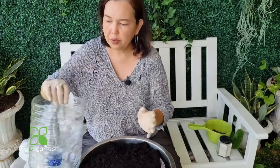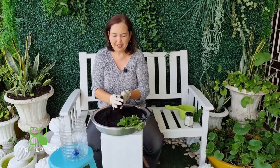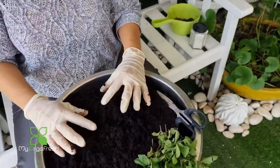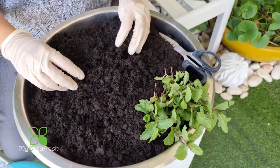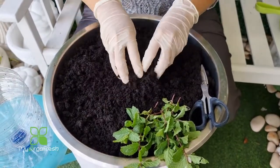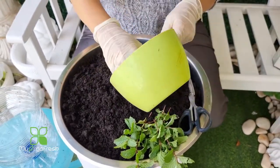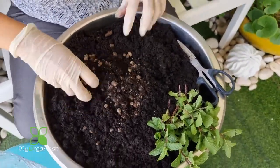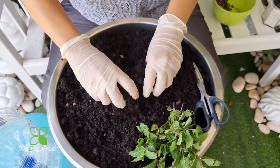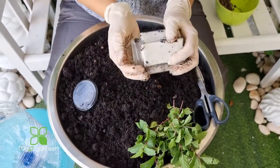Now you can start filling up the soil. The soil needs to be slightly moist — not too sandy, not too tough. I'm using normal soil mixed with a lot of coconut husk and a little bit of peat moss. I mixed three or four types together. Before filling, I put a little bit of chicken manure inside, which I've already mixed and had sitting in a bag for over two months.